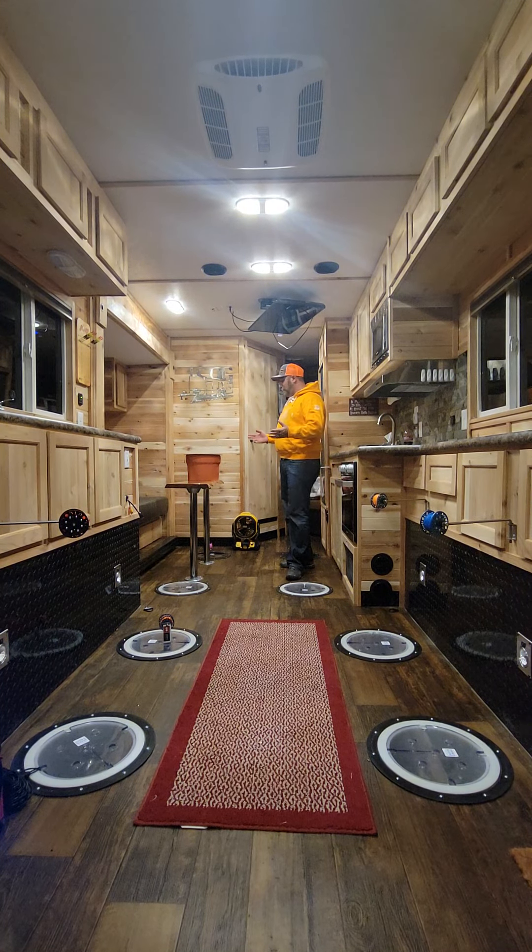We've been out in sub-zero temperatures, 20 to 30 below, for four to five days without any hole freeze-over.